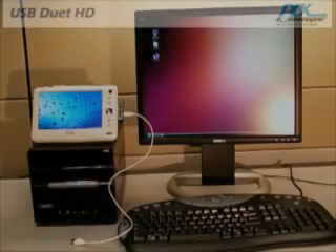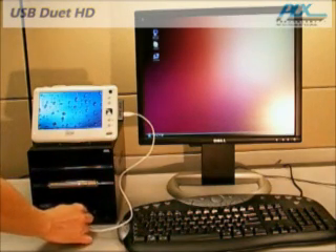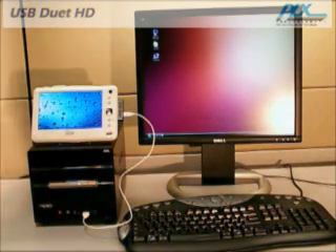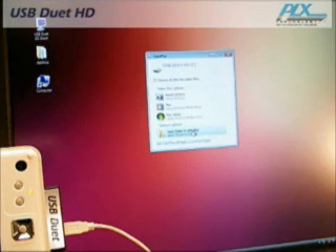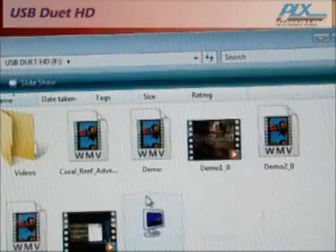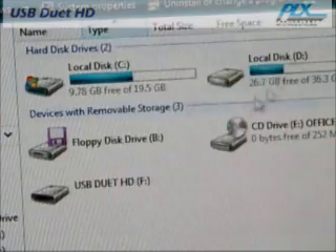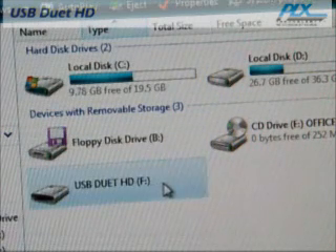When you connect your USB Duet HD enabled mobile PC to your desktop, you will see a familiar user interface such as Windows Explorer, which will allow you to instantly drag and drop files between the two PCs. USB Duet HD is OS independent, so it works for Vista, XP, Mac OS, Linux, and more.